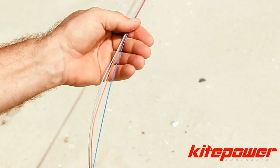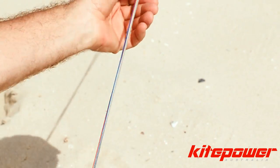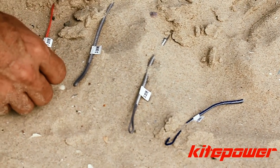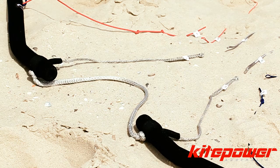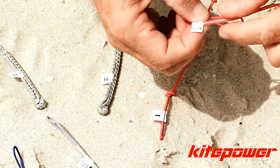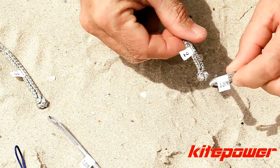Then pull on the lines gently and separate all four lines so they have no twists between the handle end, which we're about to connect, and the kite itself, which we've already connected. Then we simply repeat the process of connecting line 1 to line 1 on the handles, line 2 to line 2 on the handles, and so on.